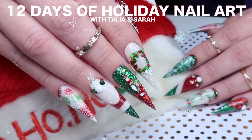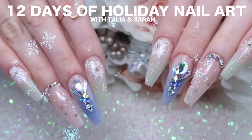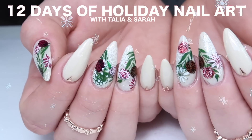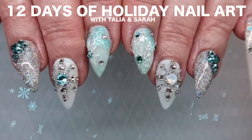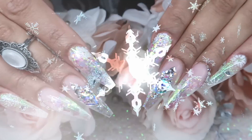Welcome to our third annual holiday nail art series with me Sarah from Sarah's Nail Secret and Taliyah from Taliyah's Nail Tales. This year we're doing 12 designs but we're going to space them out a little bit differently so the series lasts until Christmas. Make sure you subscribe and hit the bell so you don't miss a tutorial. Let's get started.